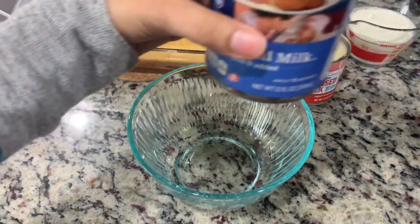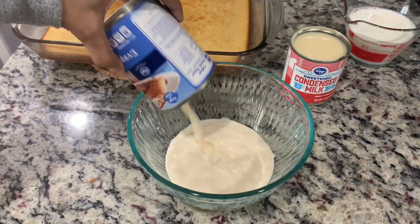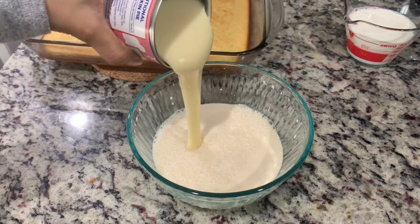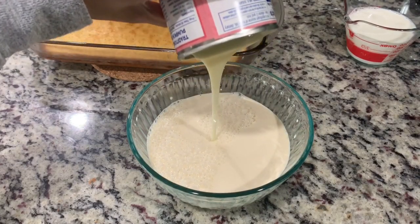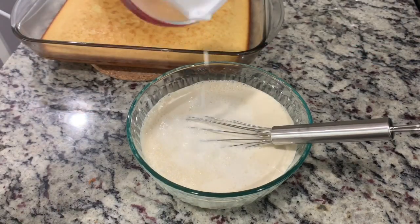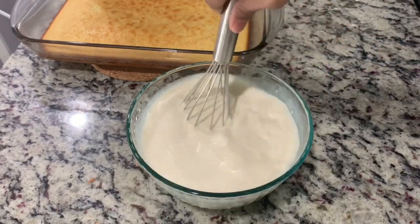After cooling, poke the cake all the way to the bottom using a toothpick. This will help in better absorption of all three types of milk we'll be adding. In a bowl, combine one can of evaporated milk, one can of condensed milk, and one cup of whole milk. Mix them well and then add all of it to the cake — and that's why we call this three milk cake!